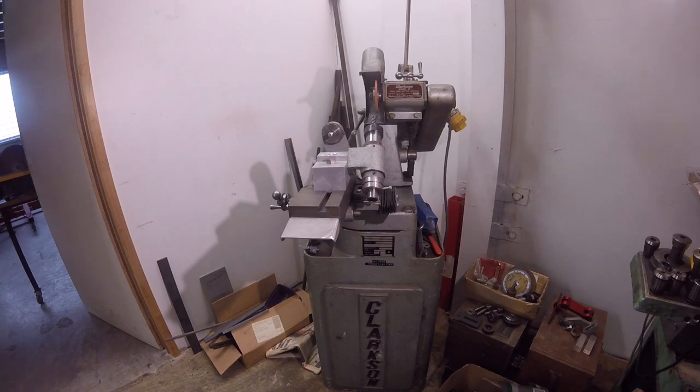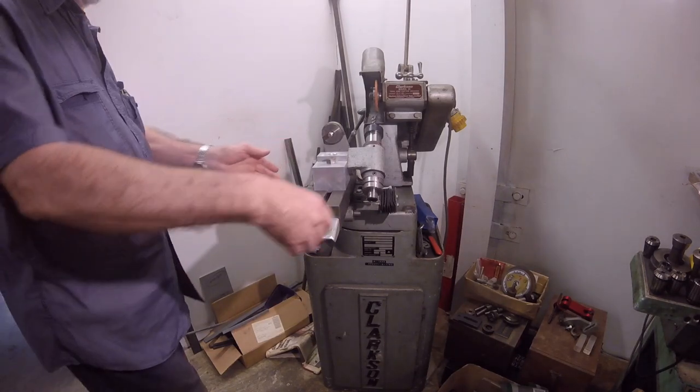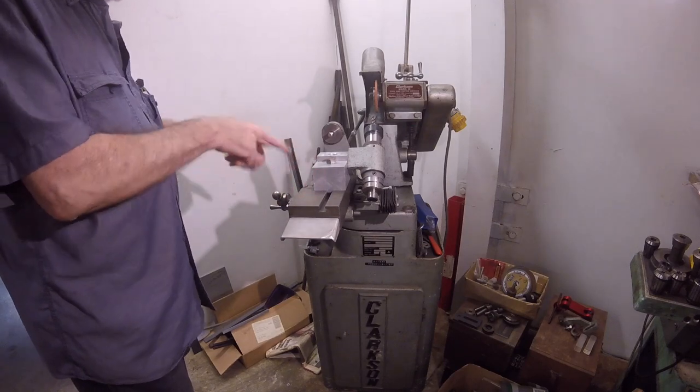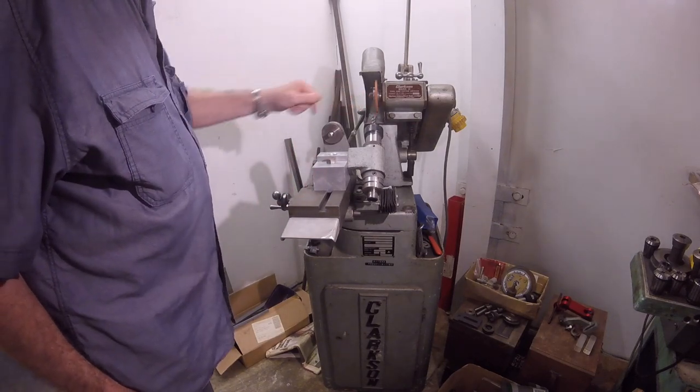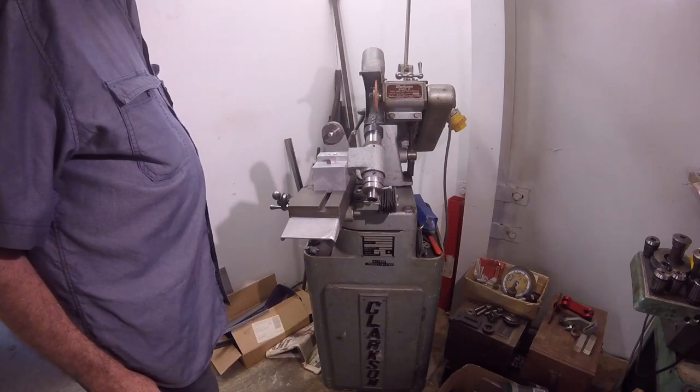Hello again from the old goat, back to this setup. I've always had trouble getting the Clarkson workhead to align the way I want to on the wheel. Even though it has a whole table frame that swivels, and the top table swivels to the lower table, you just can't get the cutter in line to do secondary clearances and to gullop the cutters.